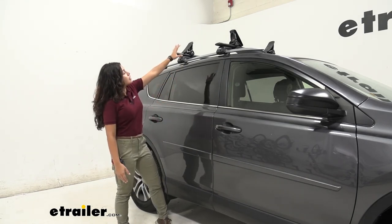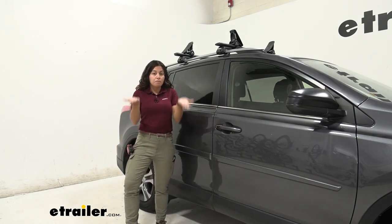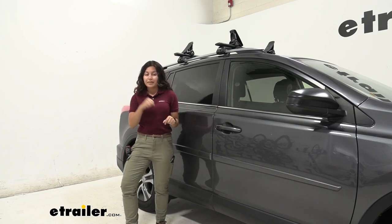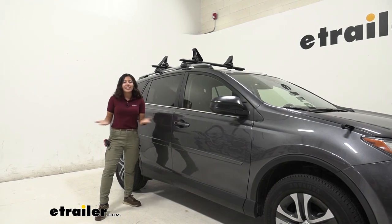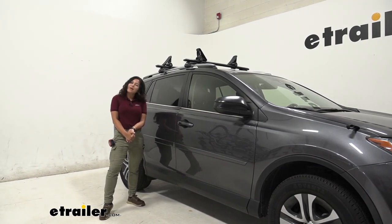All in all, I think this did really well with our stand-up paddleboard — it held it well, kept it above the crossbars, and I was able to strap it down securely. And that was a look at the Rhino Rack Nautic side loading and clamp-on stand-up paddleboard and kayak carrier here on our 2017 Toyota RAV4. My name is Evangeline and I hope you enjoyed the journey.